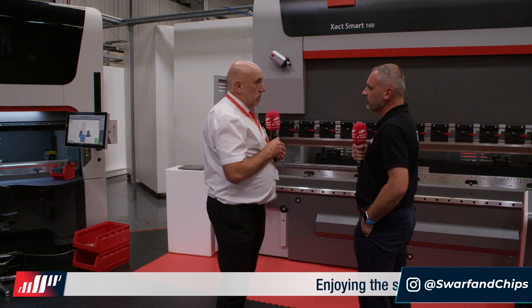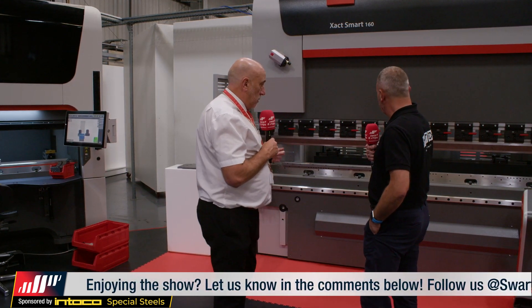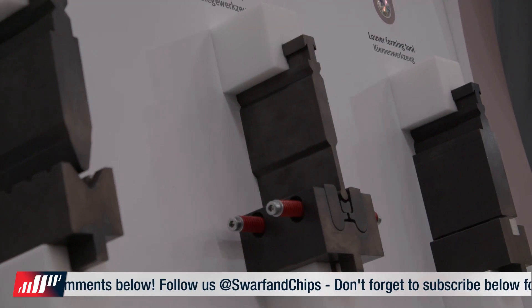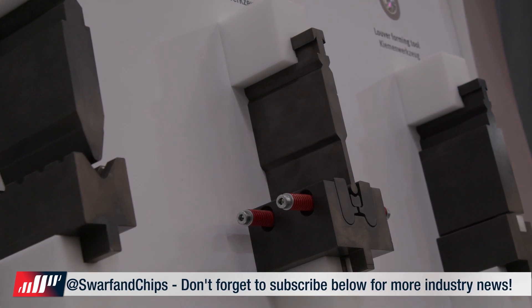So from the Express, which is the entry level, to the Exact Smart up to the top of the range Expert, they've all got the same control. This particular machine has got hydraulic crowning on the lower bed that will activate during the bending cycle for crowning. It's also got the quick release Eurostyle top tooling.